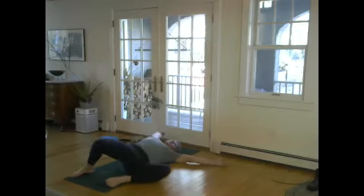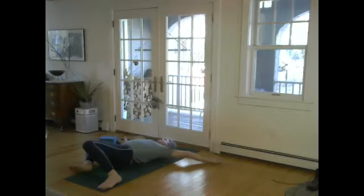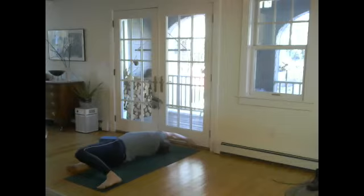Keep a little bit of that inner thigh mula bandha action. Go at your own pace, and do each side equally — the leg action pushes first, then the arm follows suit.